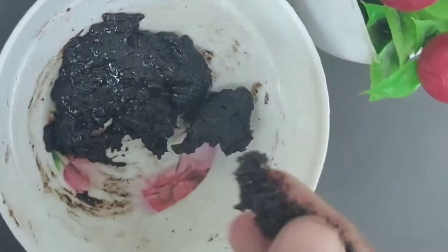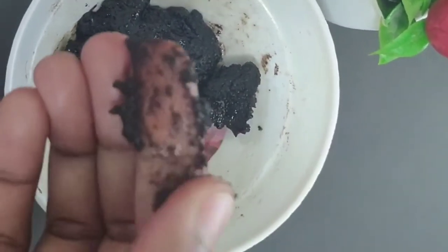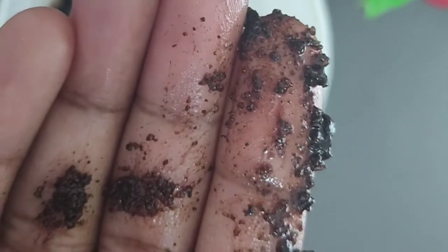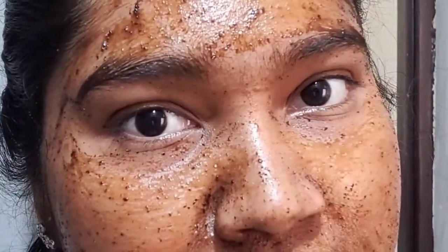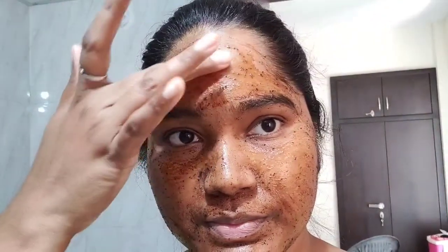Now the scrub is ready. See, it's very rough — it's a very good exfoliator. I applied it all over the face, scrubbed gently, and left it for a few minutes before washing it off. After scrubbing, the skin looks softer and almost all the tan was removed.